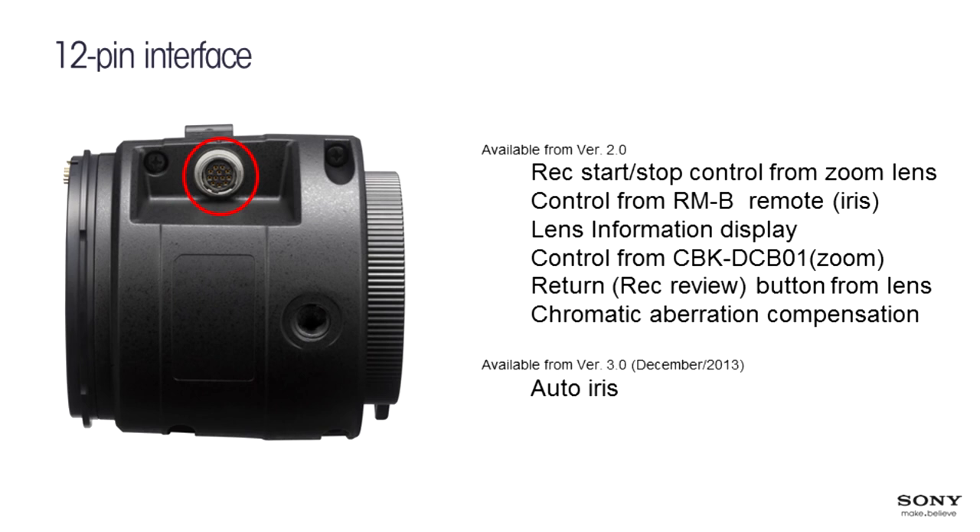With the Sony B4 adapter, you can start/stop from the lens, control via remote, access lens information, use the CBK-DCB01, assign the return video button, and get chromatic aberration compensation — known as ALAC-2 — in both horizontal and vertical axes. Several lenses are already in the database and we continue to add more.